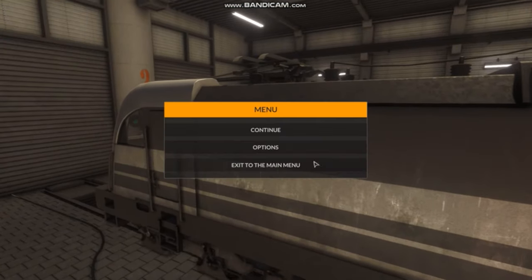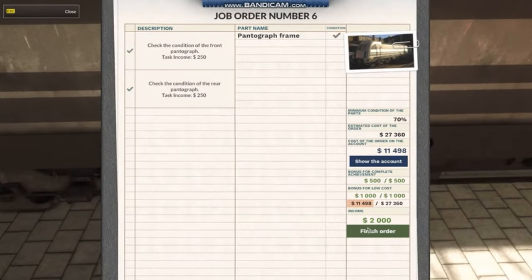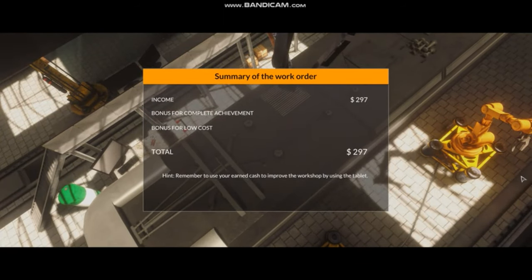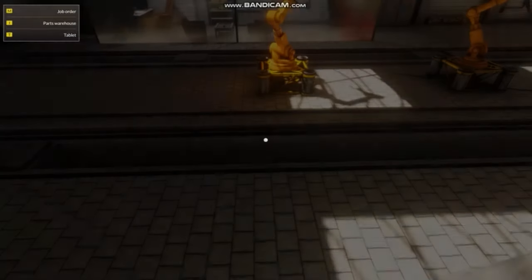So there you go — that's the front and rear pantographs taken care of. We already sold the slider, so we can just go ahead and finish the order. This song's pretty jamming too. I don't know if you guys can hear it, but it's pretty jamming. Okay anyway, next job.